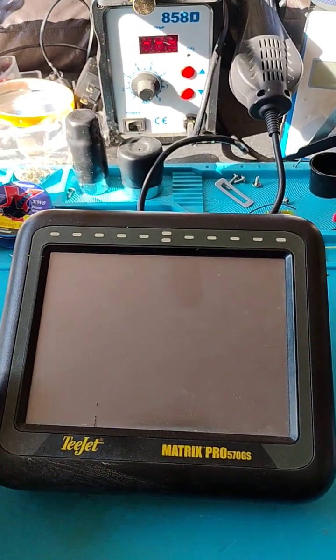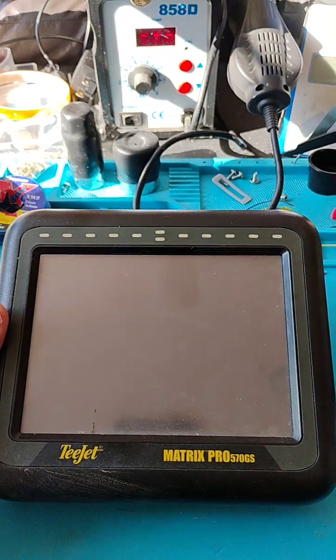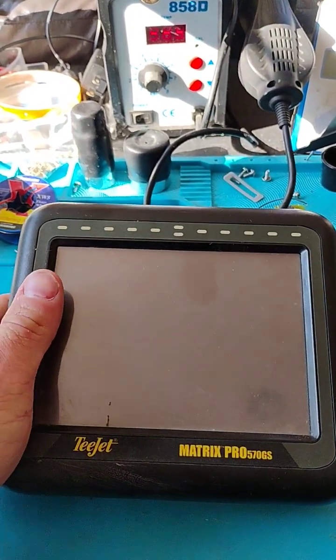Hey guys, Chad Rudolph, Electronic Repair. We have a new one on the bench today — a T-Jet Matrix Pro 570GS.